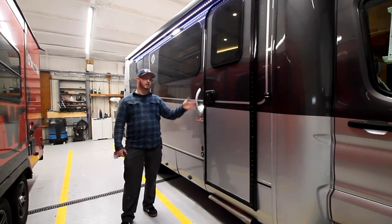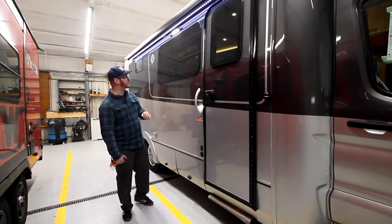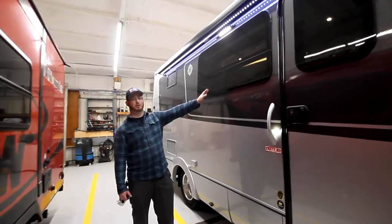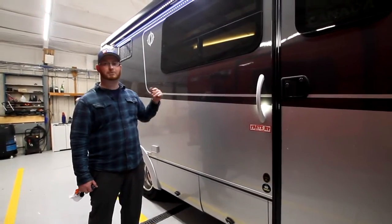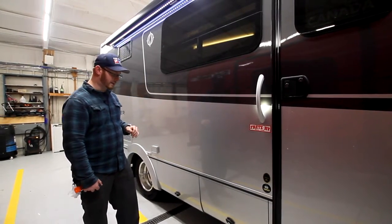We do have the nice lighted grab bar handles here so you can find them in the dark easily. You have dual pane windows which you can open, allowing air into the unit. And with this style of window, you're able to keep them open when it's raining lightly because it deflects the rain when it's coming down.